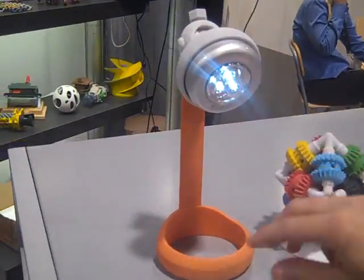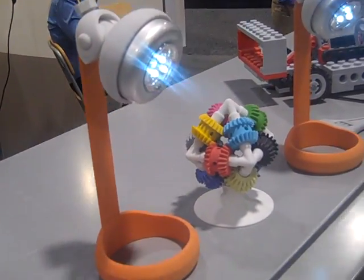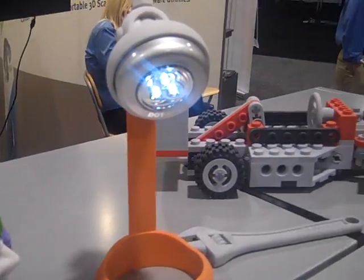And up here we just got a couple of fun parts. We've got some lights that are actually Z printed. We just stuck the light bulbs in and we're actually using them as lights in our booth. Thank you so much. Thank you.